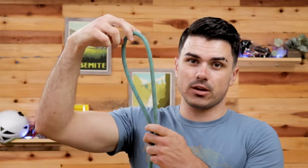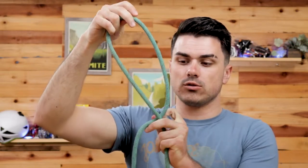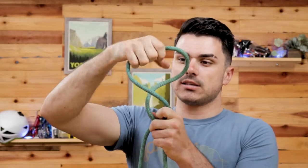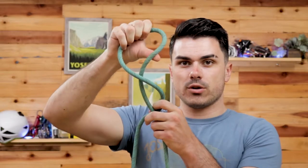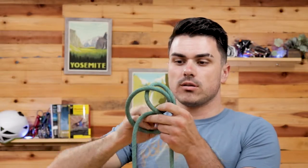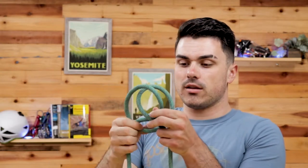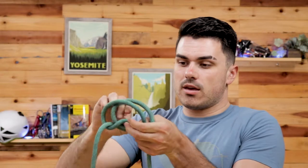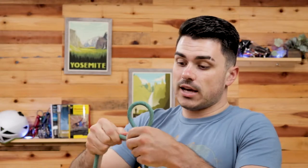There are a couple of ways to tie this knot. The first one I ever learned: take the middle of the rope where you want to tie the loop, wrap it around once so it forms a little loop, then wrap it around a second time so you've got two loops. Then pull the top loop towards you, making sure the second loop stays in place, and tuck it underneath and pull it through that second loop.